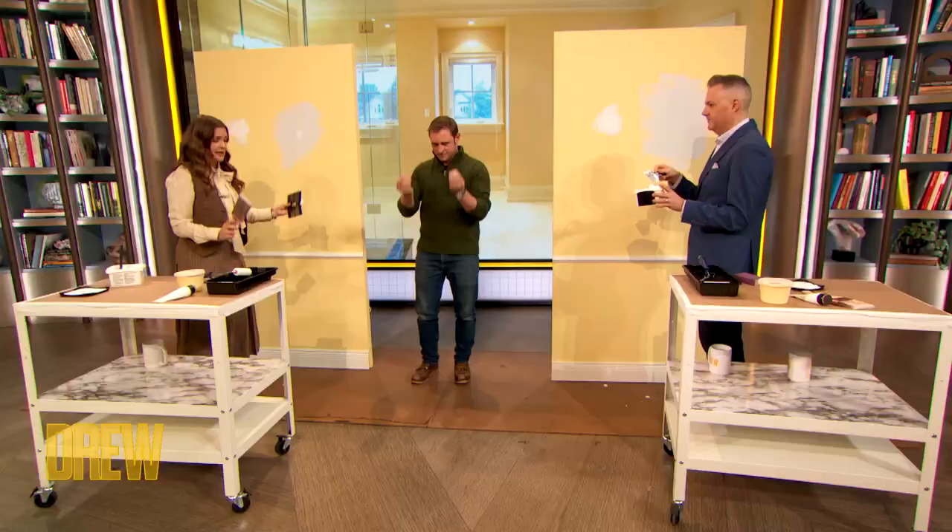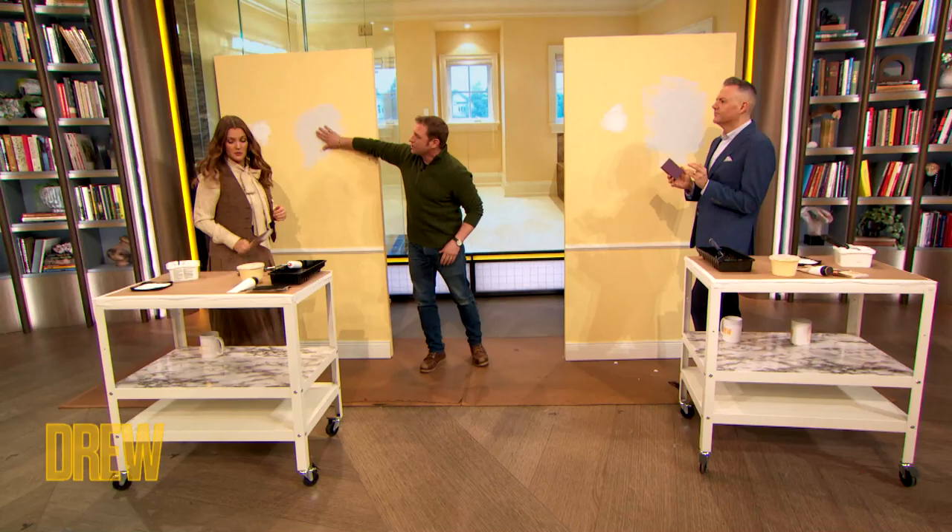So before the break, we spackled, we scraped, we let it dry. Now what do we do? So now what you're going to do is sand where your repair is — sand it all down. This is going to dry and it sands off really nicely. You get it nice and smooth.